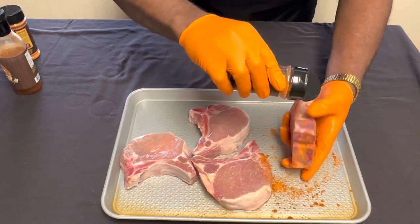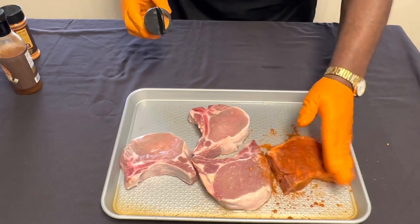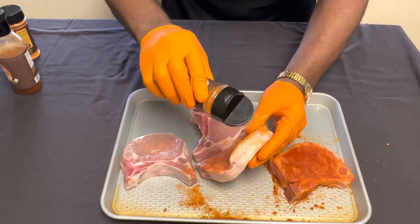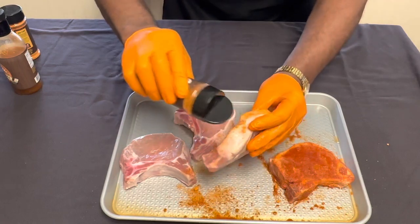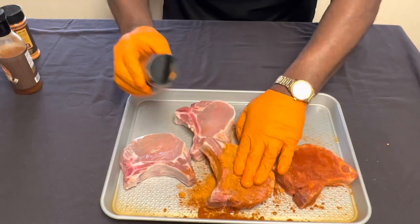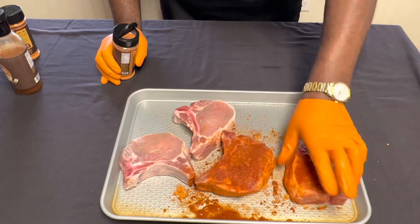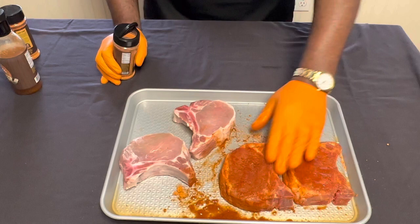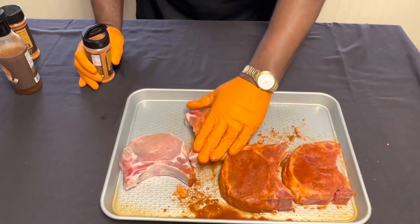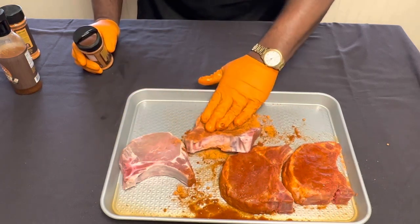We're going to get that bone with some of this TNT Grandpa Pecan Rub. We got one done, so we're going to go ahead and get the rest of them seasoned up. You've got to put a lot of seasoning on — this is not a really salty rub, it's full of flavor. This pecan rub is amazing. It's got sugar, butter, and a whole bunch of stuff that makes the meat just incredible. The umami flavor is amazing, the sweetness is not too sweet — it's savory. It's all that combined.